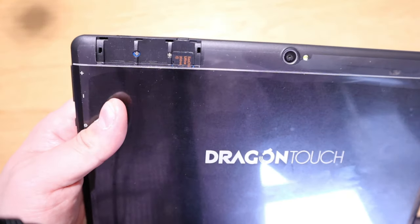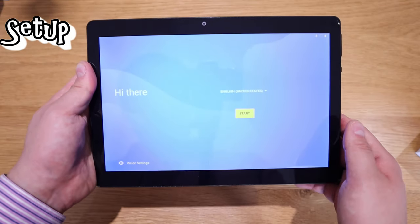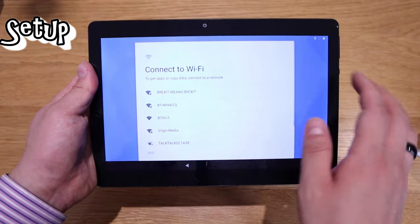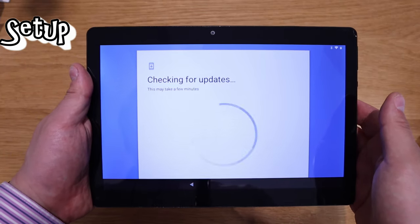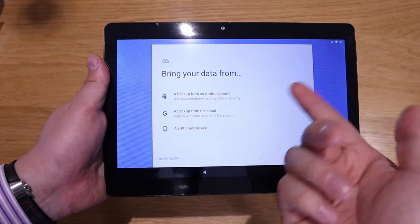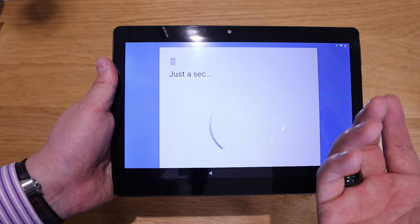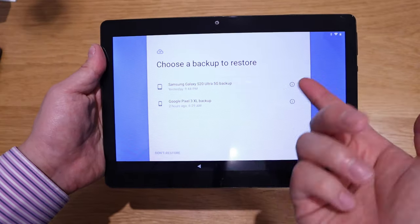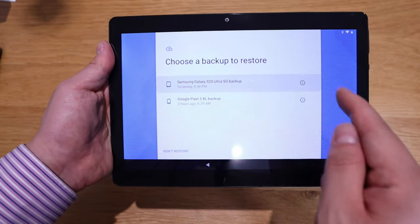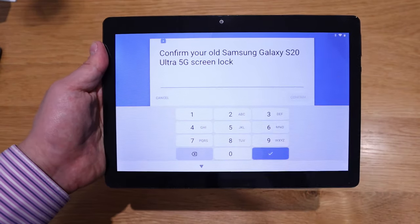I've also installed a 200 GB SD card to expand the memory. Setting up: English, United States, Wi-Fi connected and checking for the latest updates. There are three setup options — since I'm an Android user I can sign in with Google and restore everything. I'm restoring from my Samsung Galaxy S20 Ultra.